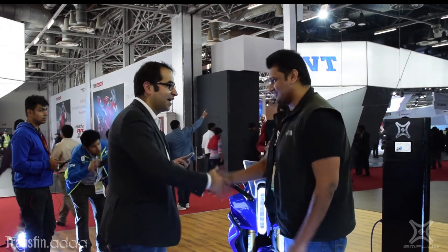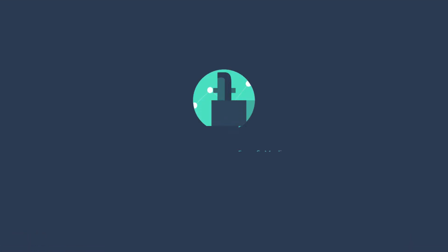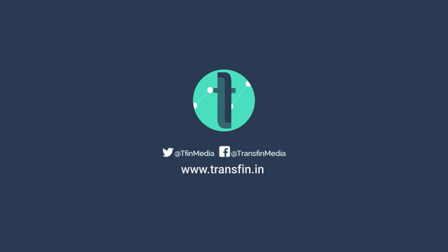Thank you so much, Vinay, for finding the time. Thank you, all the best — this looks great. Thank you. Hope you enjoyed this video. Please comment and subscribe to Transfin for receiving rich original news content from the world of business, finance, technology, and our economy. Have a great day.